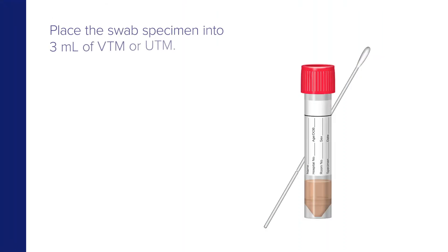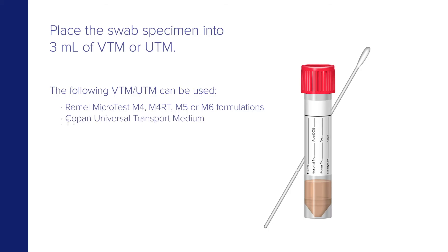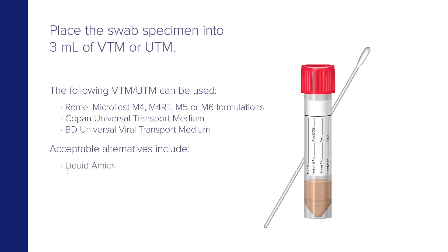Next, place the swab specimens into 3 milliliters of VTM or UTM. The following VTM and UTM can be used: Rommel Microtest M4, M4RT, M5, or M6 formulations; Copan Universal Transport Medium; and BD Universal Viral Transport Medium. Acceptable alternatives include liquid amies, saline, or specimen transport medium.